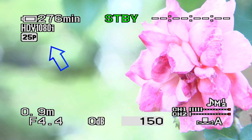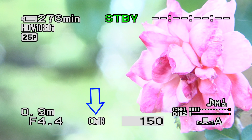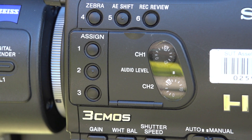This is our view through the LCD screen, so let's quickly run through what we've got here. Up the top left, we've got an indication about how much battery life we've got left, and details about the format we're recording in: HDV, 1080i, 25 frames progressive. Down the bottom left, we've got an indication about where we're focused — currently at roughly 90 centimetres. We've got information about our iris or aperture — we're at f4.4 — and our gain settings, currently set to 0 dB. We've got information about our current shutter speed, which is set to 150, our two audio channels and XLR inputs, and finally detail about our white balance preset — currently set to preset A.